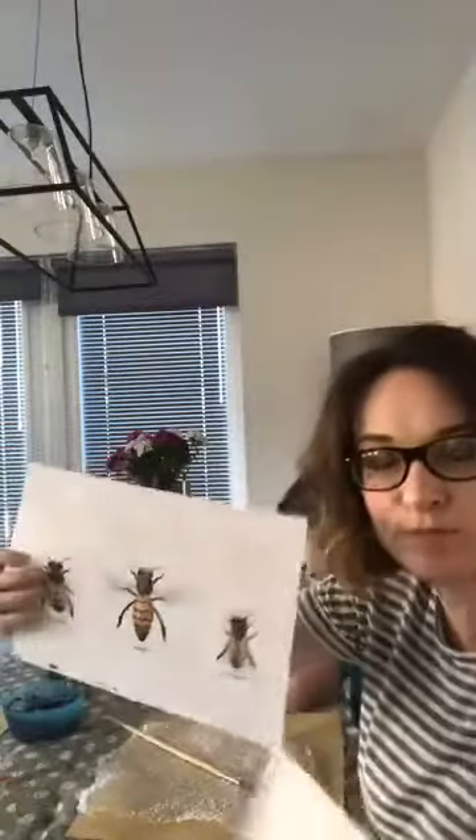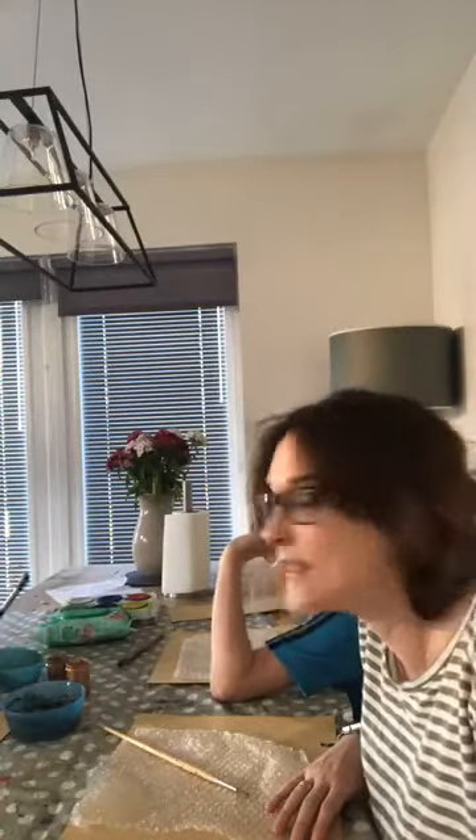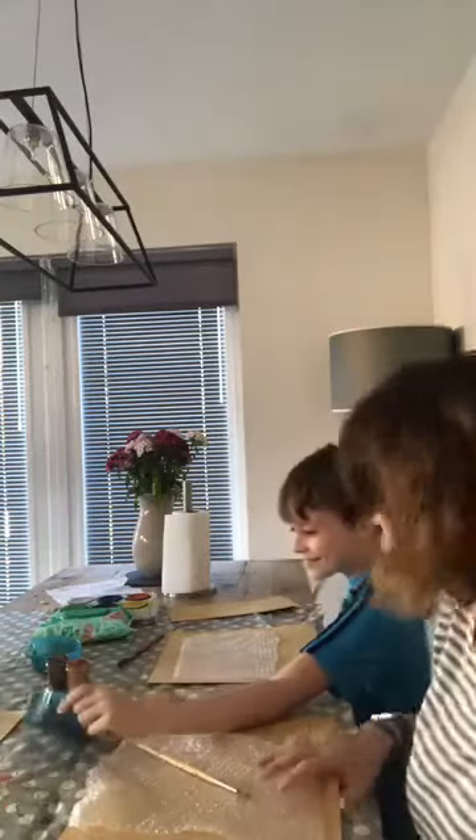We're going to create some bumblebees — we're either going to paint or draw them, it's up to you what you want to use. We're going to make them a little hive to live in just out of some bubble wrap. Hello to my Dunbarney crew, hello to my Abernethy crew, and hello to anyone else from Perth and Kinross or any other region that are watching today.